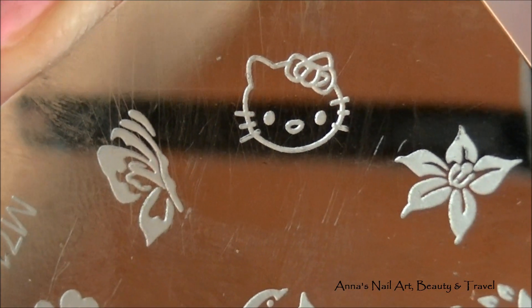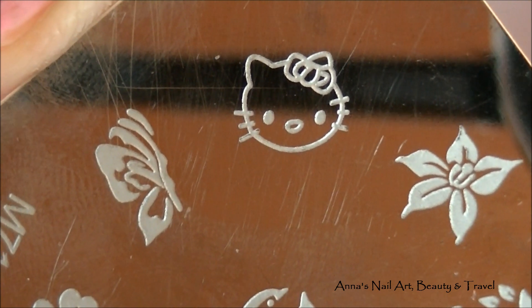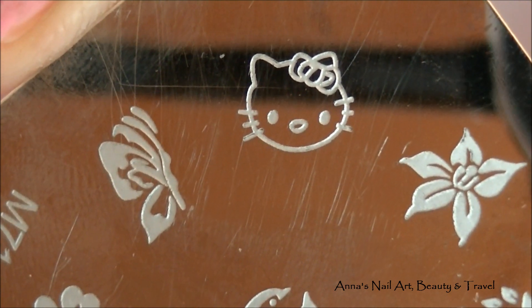Next I'm going to use the stamping plate M71. I'm going to use the Hello Kitty image and stamp that on my thumbnail with some black nail polish.